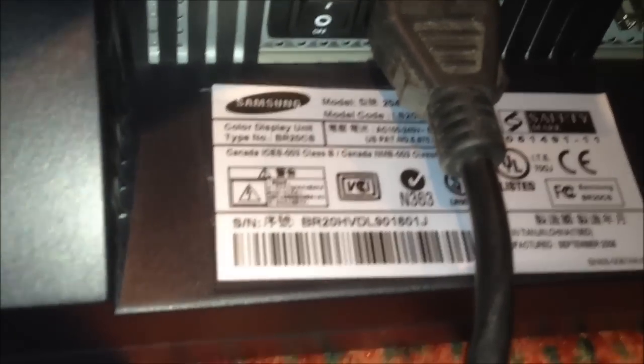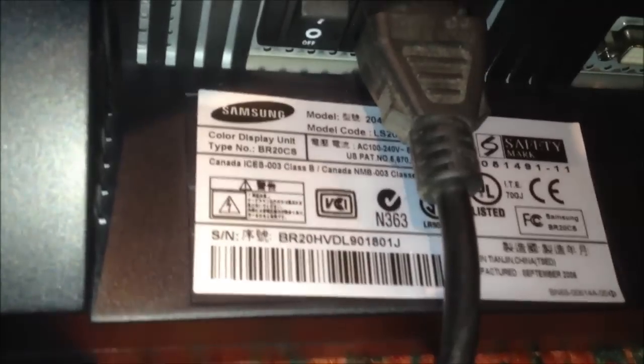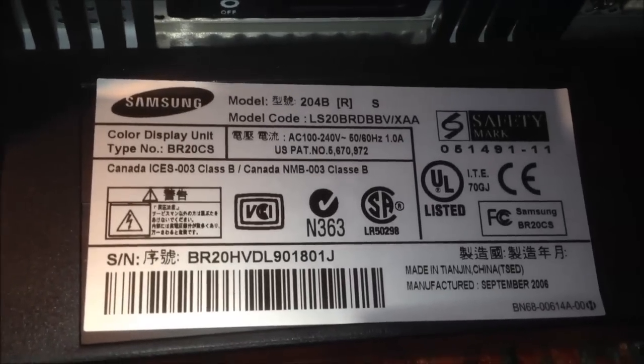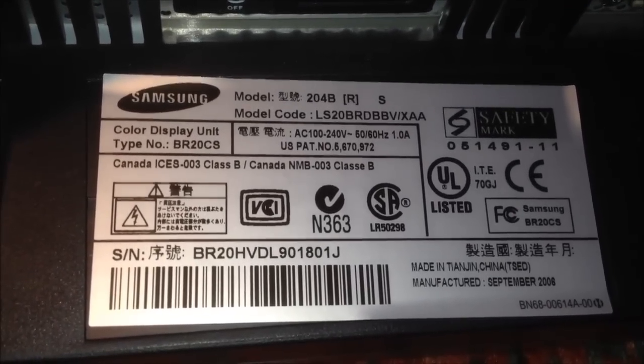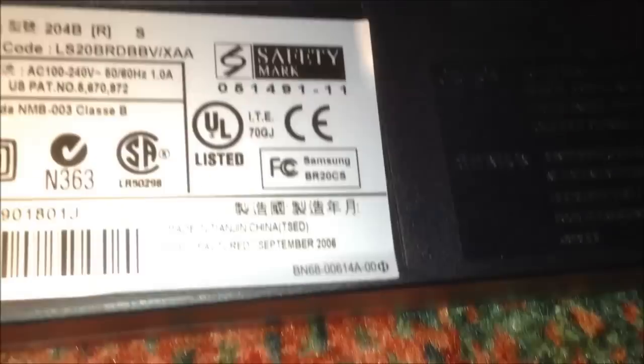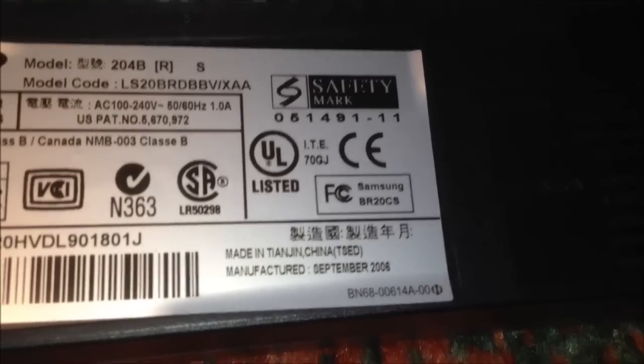And it's DVI and VGA. That DVI was important to me — I definitely want to use that. Let's move that out of the way so we can look at the tag. It's a September 2006 model.